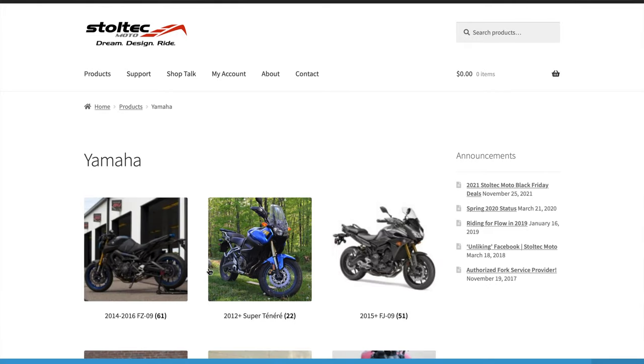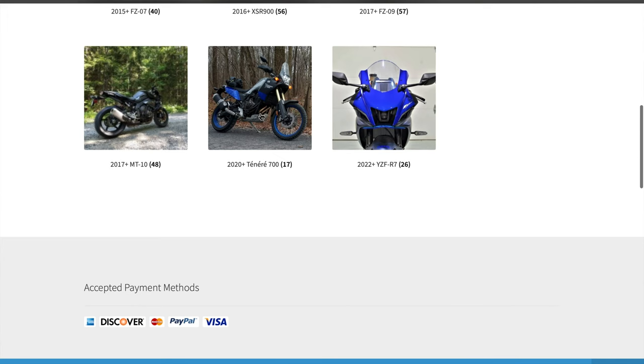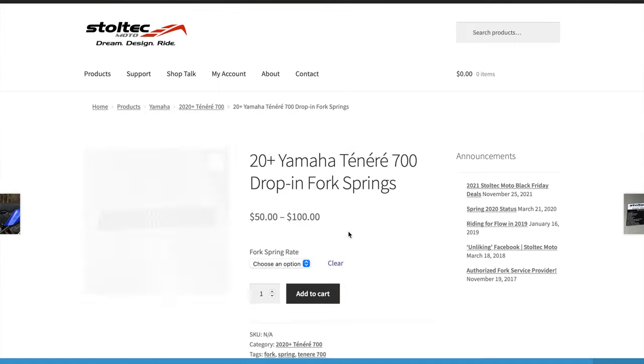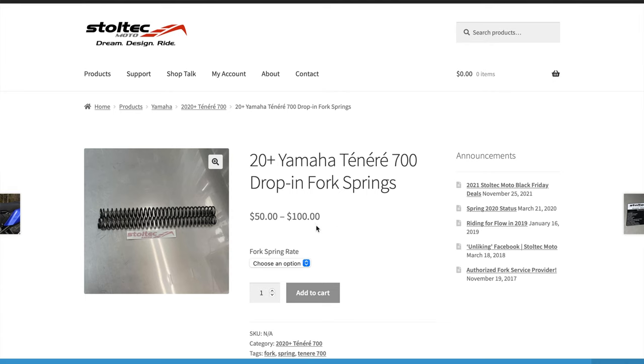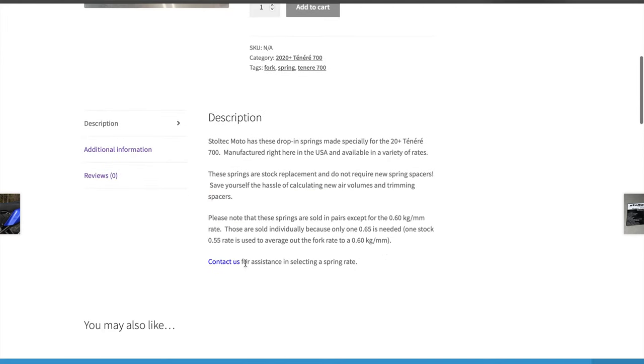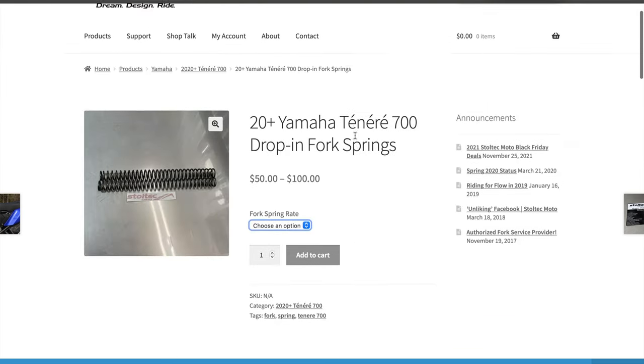Jumping onto StoltecMoto.com, you first want to select your bike. Once you have the Tenere selected, do the 20-plus Yamaha Tenere 700 drop-in fork springs. Click on that and you can see a drop-down box for different fork spring rate options ranging from 0.6 to 0.8 kilograms per millimeter. Scroll down to Contact Us and that'll give you the number for Nick, who can assist you in finding the proper spring rate for your riding style. This has been my review of the front suspension mod for the Yamaha Tenere and these Stoltec Moto springs — really happy with them. Thanks for watching and we'll see you in the next one.